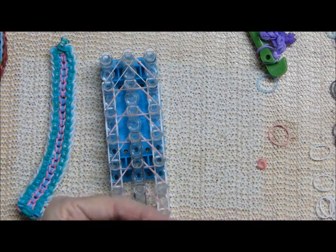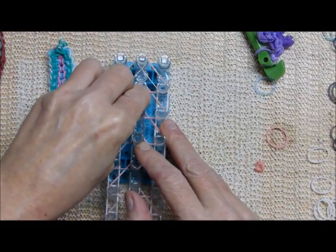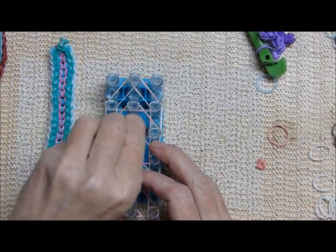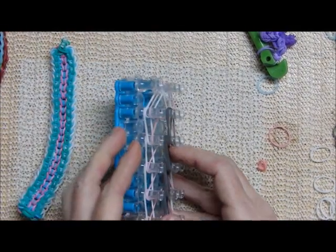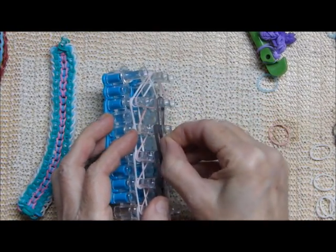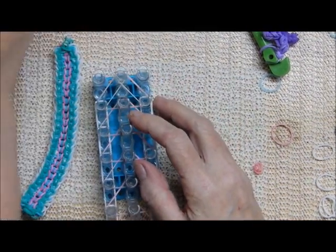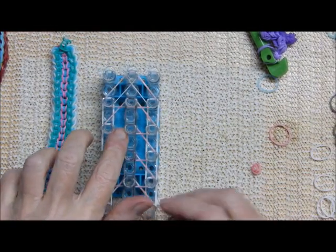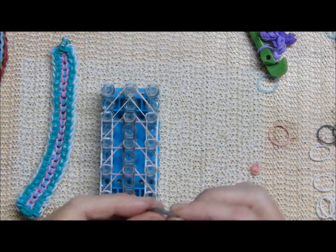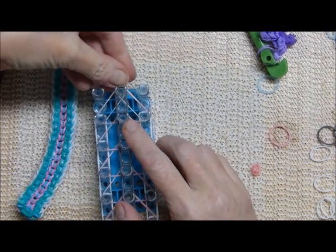As you get more dexterous, your hands become more coordinated and you can place two bands at a time without them overlapping. My children laugh at me on a regular basis — I'm such a nut in their eyes, but that's okay.